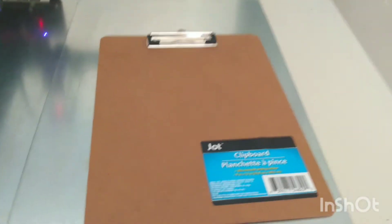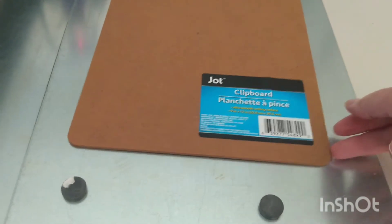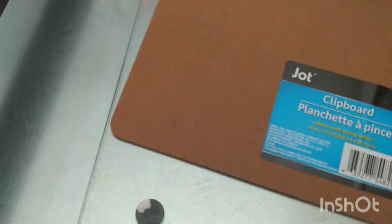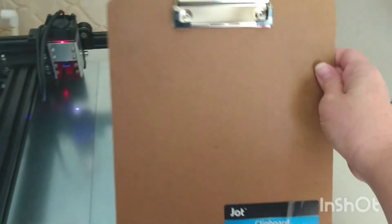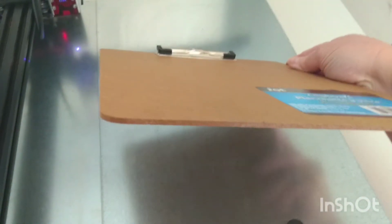Hey crafty friends, this is Rebecca. If you're new around here, I always love looking for materials I can use to engrave and/or cut on my laser engravers. I picked this up at the Dollar Tree — it's one of these clipboards, a really strong chipboard, masonite, or some sort of particle board. I'm going to see if I can get it to cut with my Ney J laser.